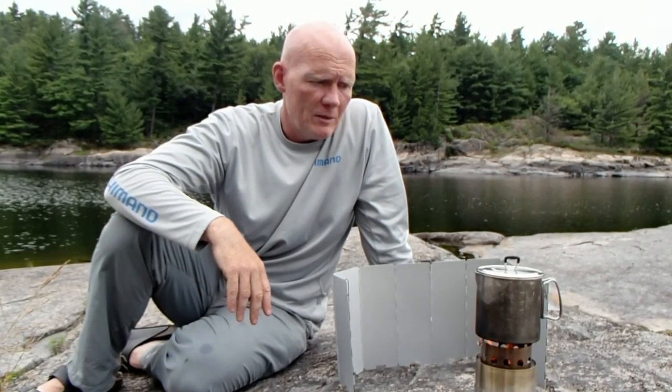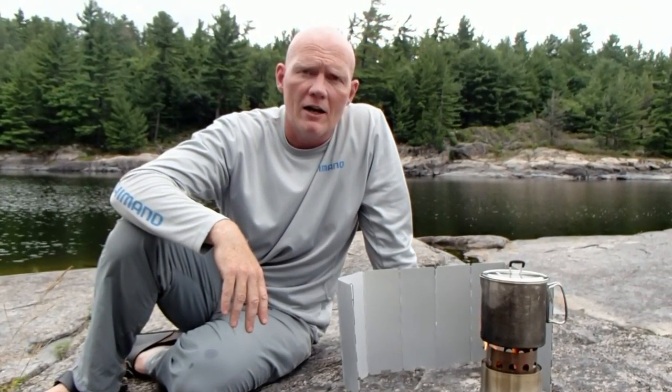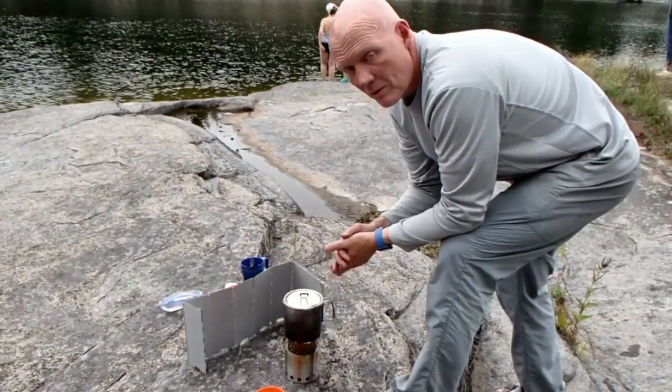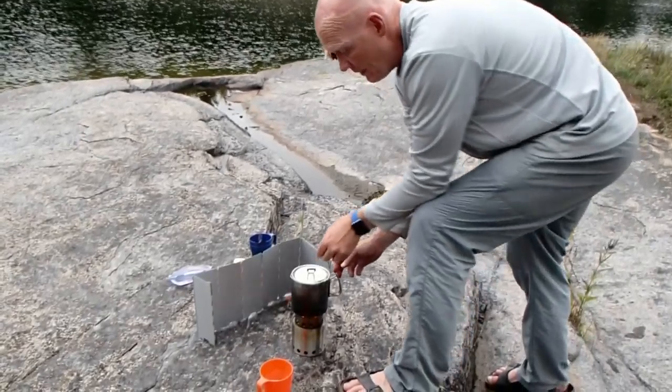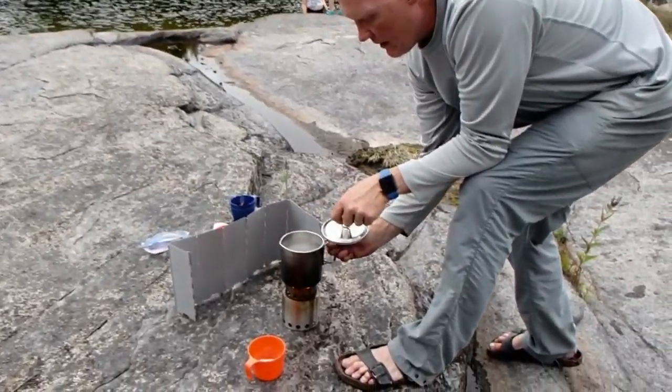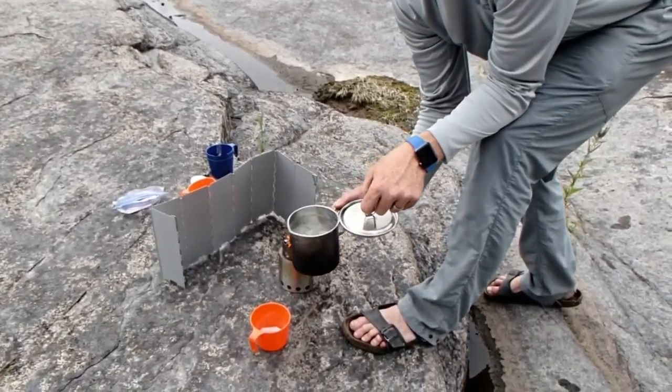In just a few minutes we're gonna be able to pour that into a couple of cups and have ourselves a nice hot coffee and tea to finish off our lunch. We're all done here, the water's boiling, the cups are ready — now the perfect time to have ourselves a nice cup of tea out in the bush.